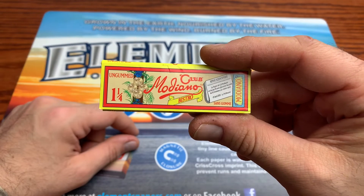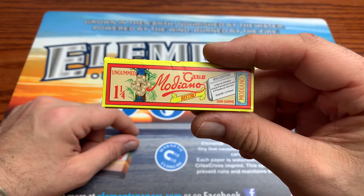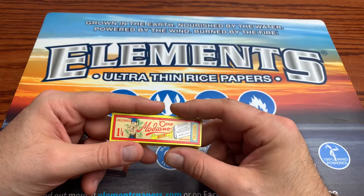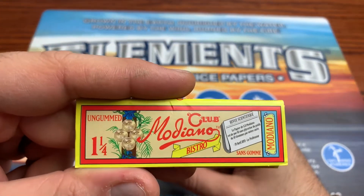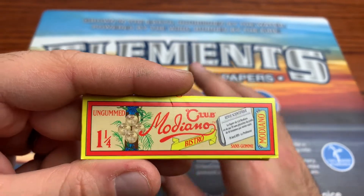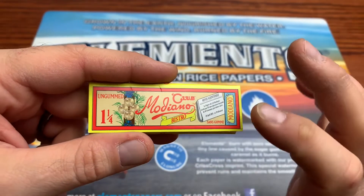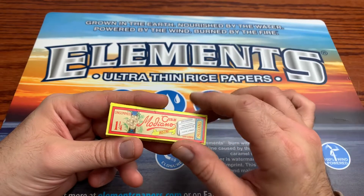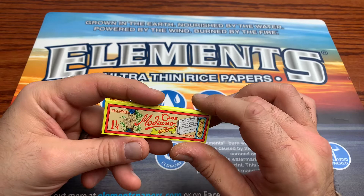So I got the one and a quarter Bistro paper here from Club, and what makes it the Bistro is it's an ungummed paper, which is really a little treat if you happen to just like paper and not have to worry about other people's gum affecting the flavor. However, you can just use a light line of your own saliva to seal the paper up.